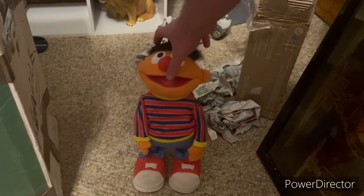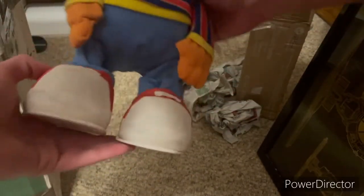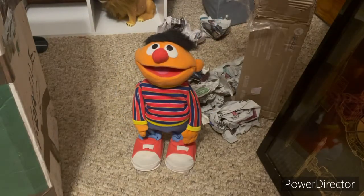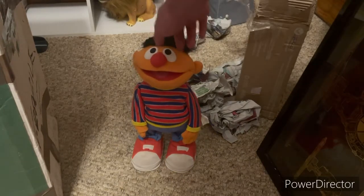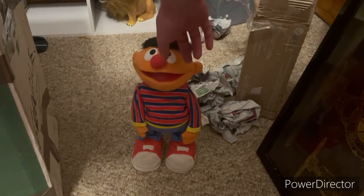This is not the TMX Friends Ernie — this is the international version, the Spanish version, with the same movements as the Elmo Tickle Me TMX. I'm really excited; I finally have this. I've been wanting one of these since 2007, and now having one is amazing. He does have some problems I'll have to get repaired — he doesn't make noise; the speaker is messed up or broken.